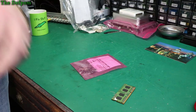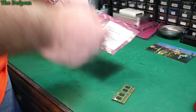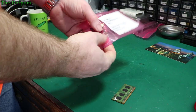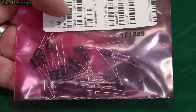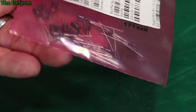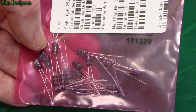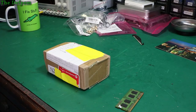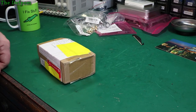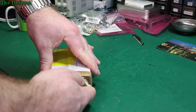Oh, small capacitors. What are these ones? 10 microfarad, 25 volt. Very small form factor — I think they're about 4mm diameter. Sometimes you need small parts to squeeze into tight places.